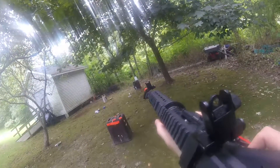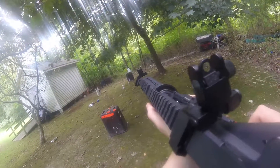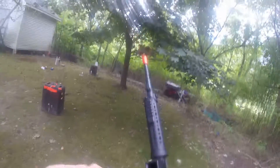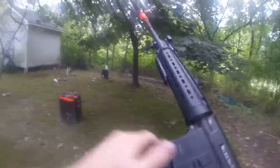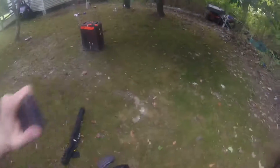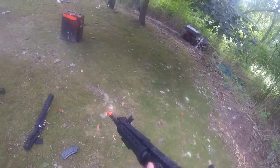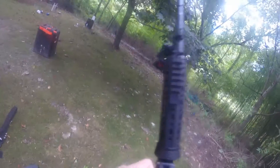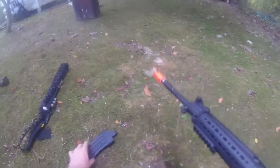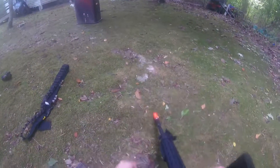You guys get a better camera view — here we go. I got to quick-load some rounds in this because this does not want to feed. There we go — you just have to massage it a little. This mid-cap seems to like to feed better than the other one.